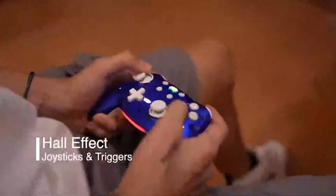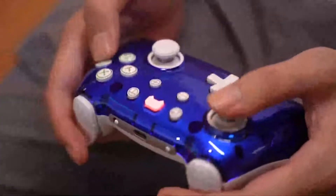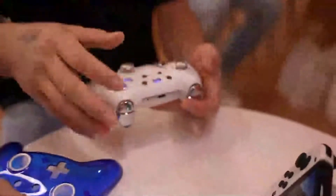The controller also has a vibration function, which adds more realism and feedback to your gaming experience. The vibration intensity can be changed in the settings as well.